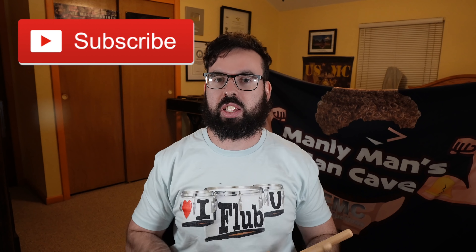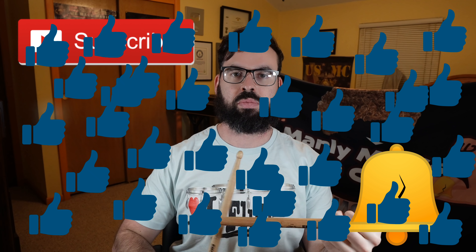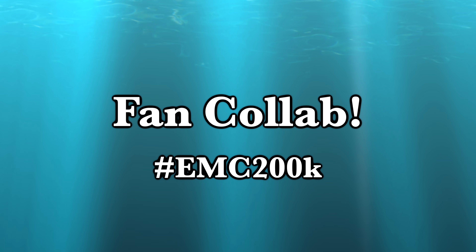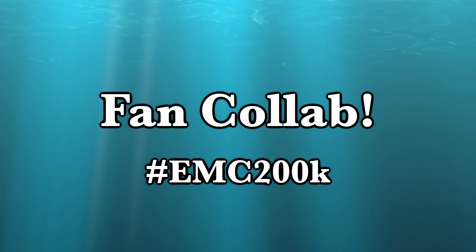But before we get into it, make sure that you click that subscribe button, ring that liberty bell, and click that like button. I will be doing a fan collab at 200,000 subscribers — if you're interested in participating, please follow the link down in the description.